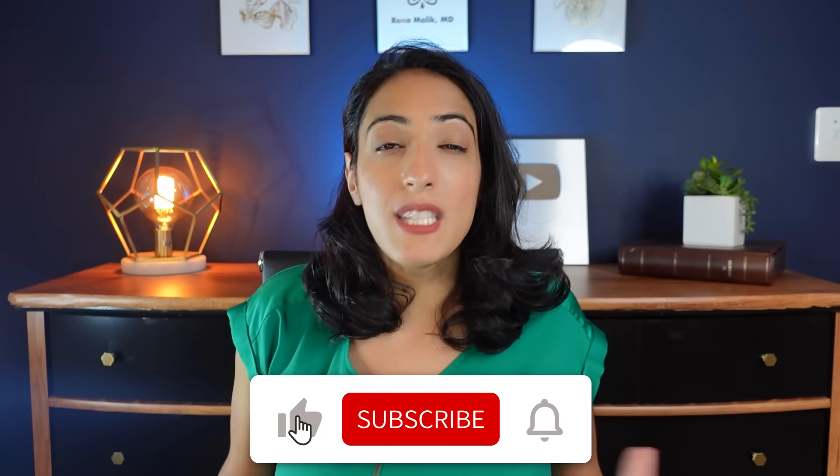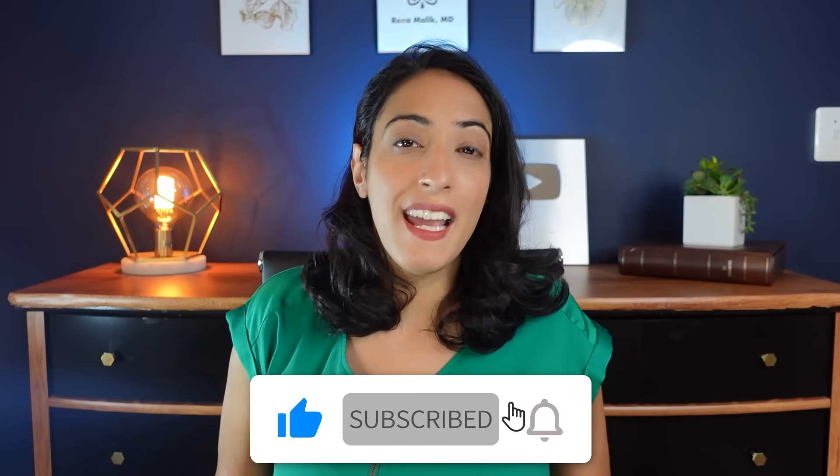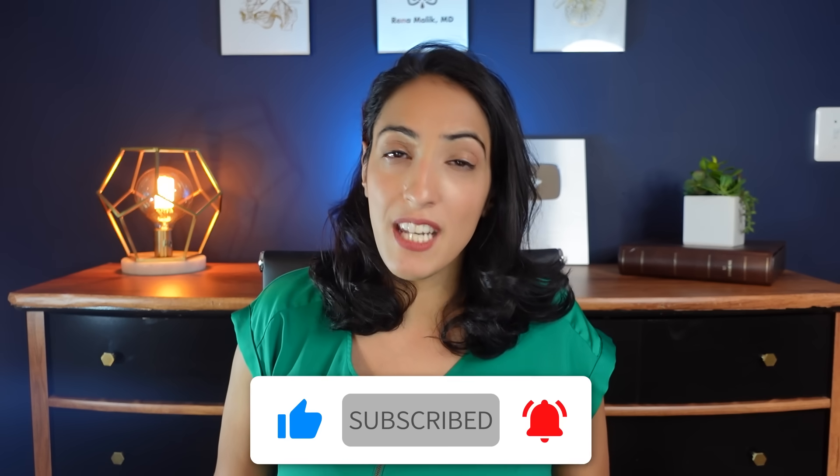If you're new here, I am a urologist and pelvic surgeon, and I talk about all sorts of urology on this channel — sexual health, bladder health, and much, much more. So if you're new here, make sure you subscribe and hit that notification bell so you don't miss my videos each and every week.